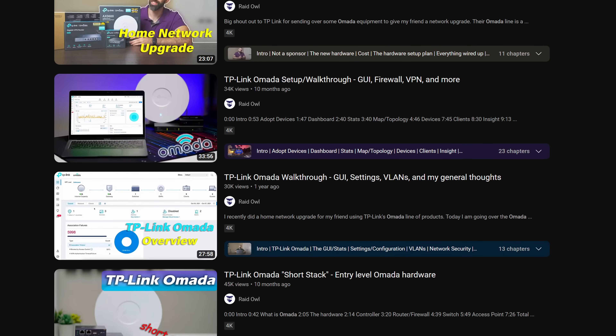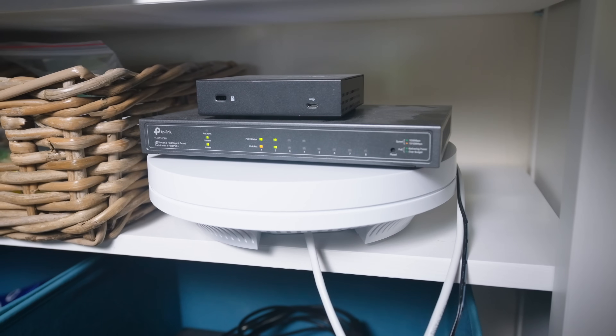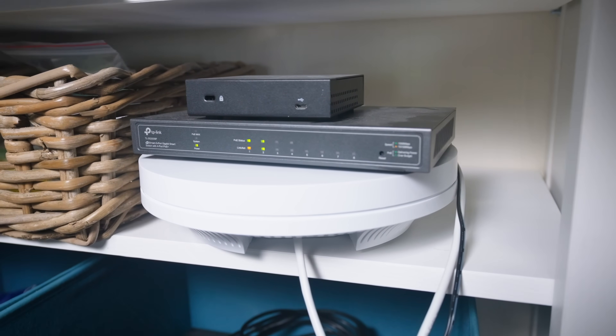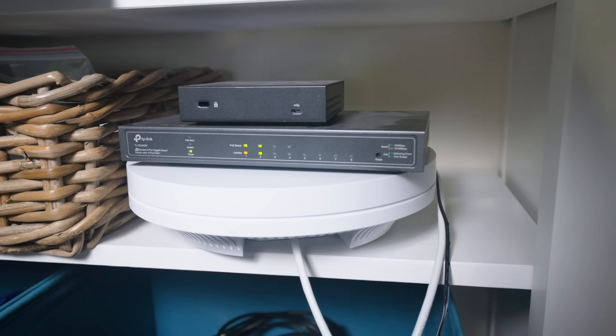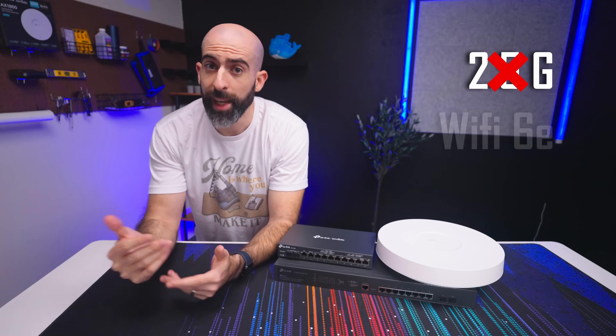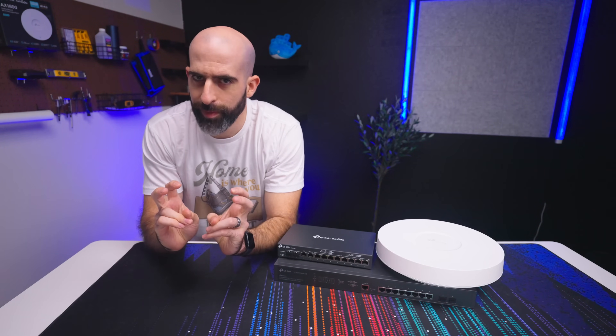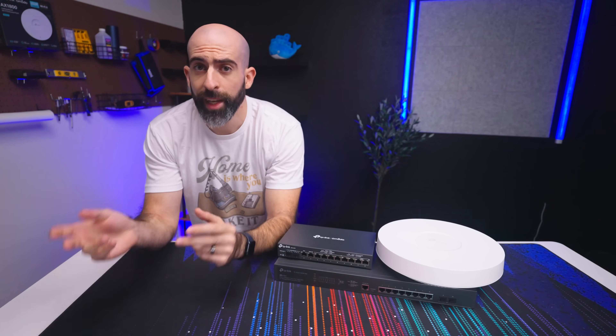I'm a big fan of the Omada lineup and I've done a video on the hardware I run in my lab which I dubbed the short stack. Works great and is extremely affordable, but it had two issues: the entire stack is limited to 1 gig and it has no Wi-Fi 6E. These aren't really issues so much as things that could possibly be upgraded — so that means I need it.